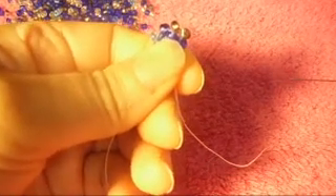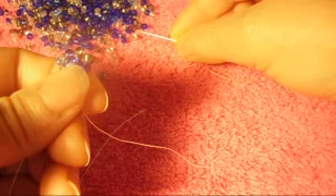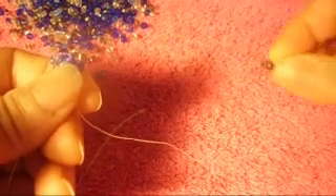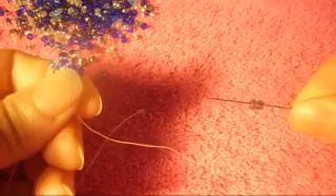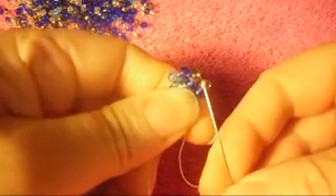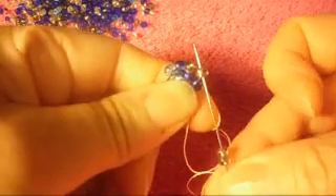Now what we're going to do next is pick up two more of the gray color right here. We pick up two of gray, and we pass the needle from bottom to top through this gray one right here, like so.